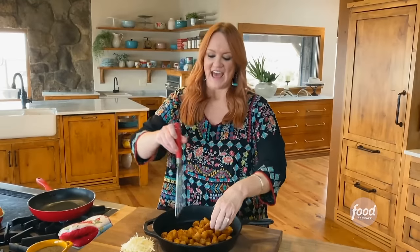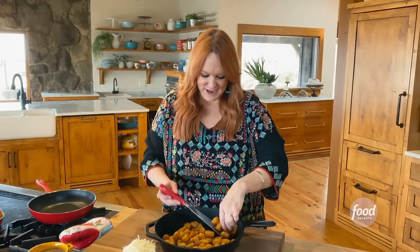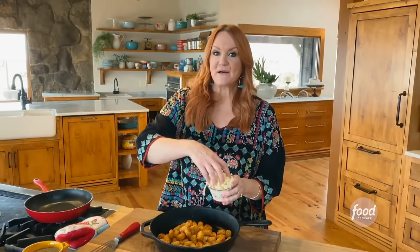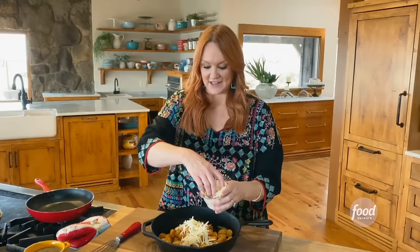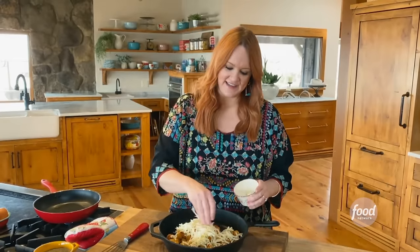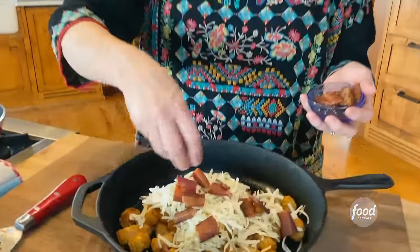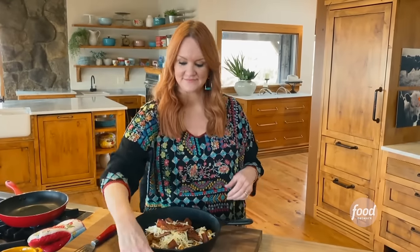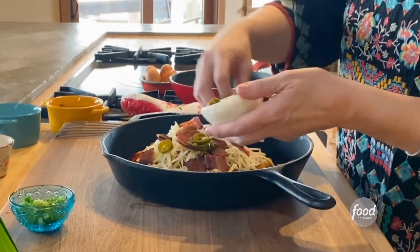I mound the tots kind of in the center so they're sort of gathered up. Then I'm going to top with Monterey Jack cheese, covering the tots completely just like you would nachos if these were tortilla chips. Bacon is the first little hint of breakfast — all over the cheese. Then get a load of this: jalapeno slices right on the cheese so that when the cheese melts, it kind of just becomes one with it.